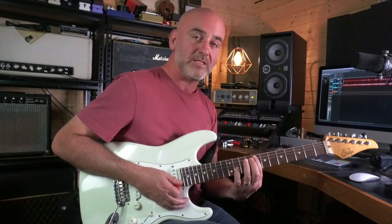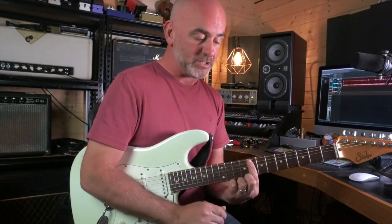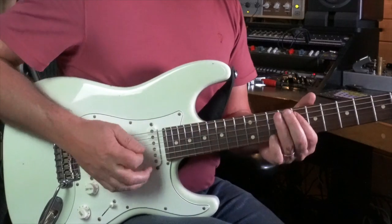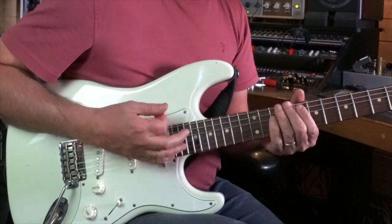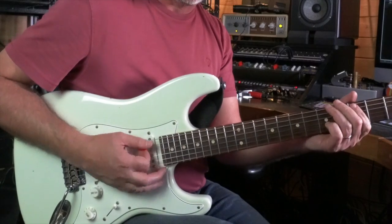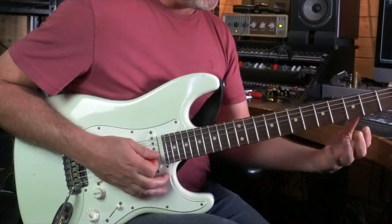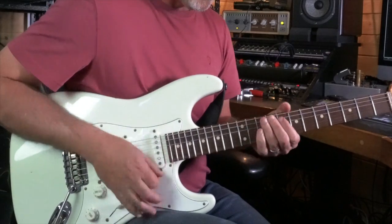Then the same shape moves down to the 8th fret for the C minor seven. My first finger is barring the 8th fret of the five strings, I hammer on my third finger to the 10th fret of the A, then play the D and G string on the 8th fret barring with my first finger. And then I slide all the way down to the third fret — my first finger on the third fret — for the B flat chord with the third in the bass. I strike the chord and hammer on the root note, which is the D note, for the B flat chord.